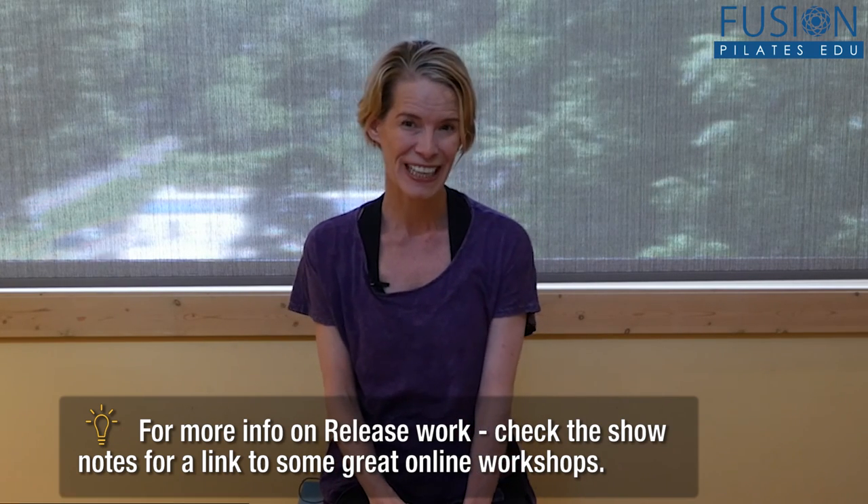Thanks for joining us! We'd love to hear from you — please comment below on Facebook, Twitter, or on our forum.